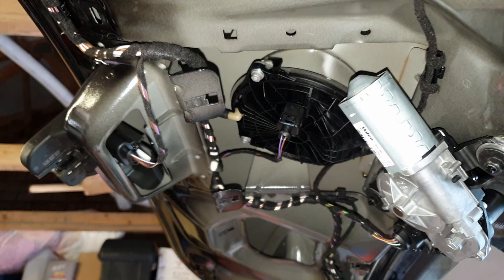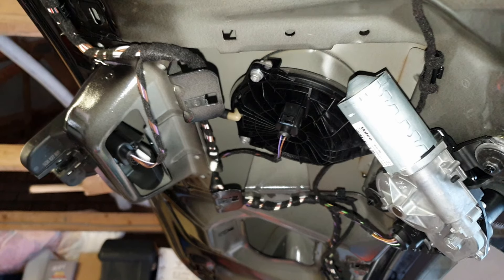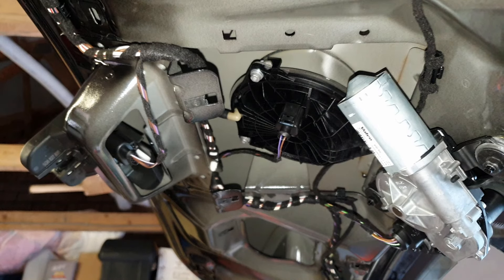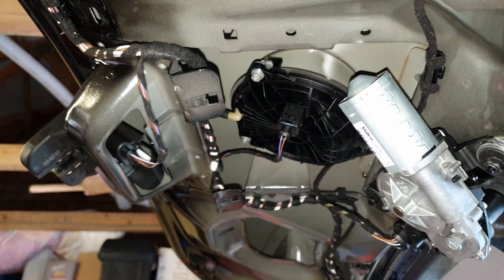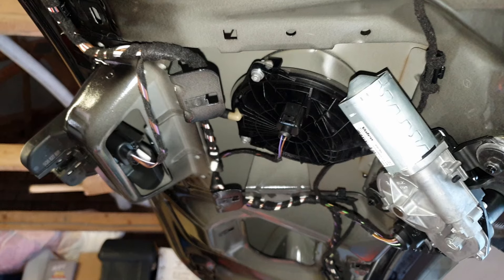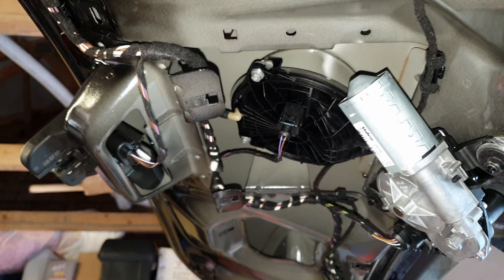That's it all installed — it's just a matter of putting all the trim back together and you're done. Like I said before, I don't believe this will give you a heavy amount of water in your boot, but I am a firm believer that this will cause damage to your electronics if you don't sort it out. Thanks for watching, guys. I hope this helps — and if you get value from this video, hit the like button and subscribe to support the channel.